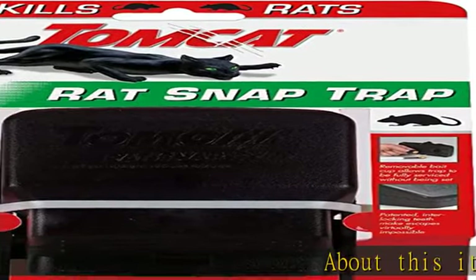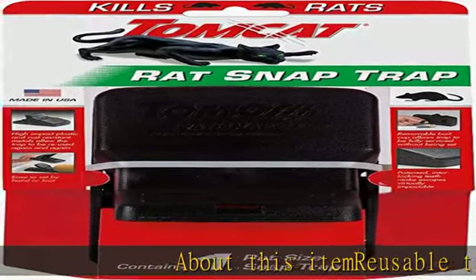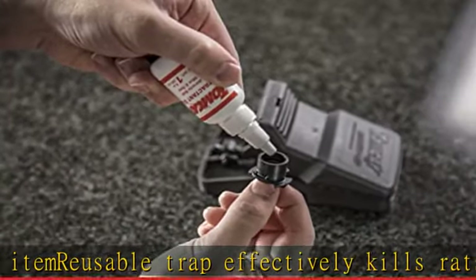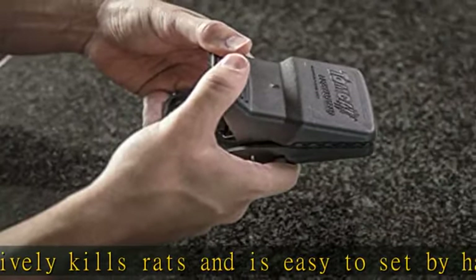About this item: reusable trap effectively kills rats and is easy to set by hand or foot. Interlocking teeth make escape virtually impossible. High-impact plastic and rust-resistant metals allow the rat trap to be reused again and again.